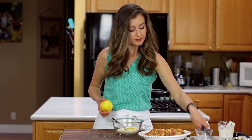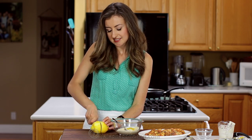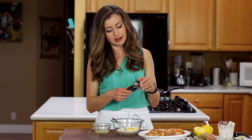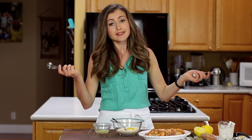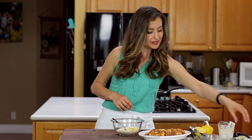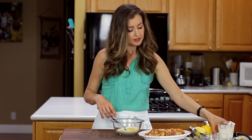Now two tablespoons of fresh lemon juice. The sauce is so simple but totally delicious. I'm going to use my favorite measuring spoons — if you don't have a set of these, they are awesome. They stack so that you can store them easily and conveniently and they don't get lost, which is a frequent problem in my kitchen. I'll post a link to these in the description below. And then one clove of garlic — a large clove that's been pressed. Then just stir it up.